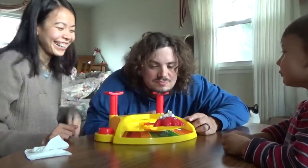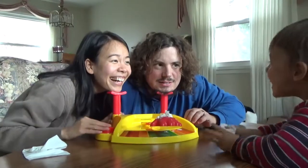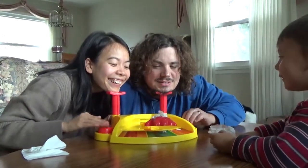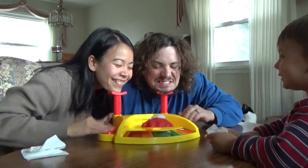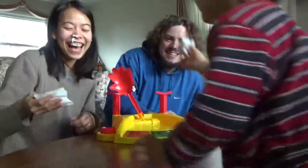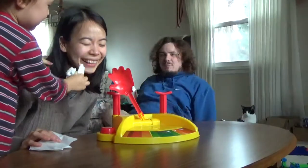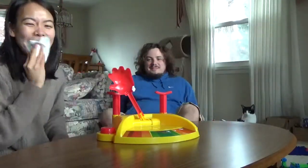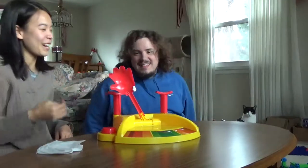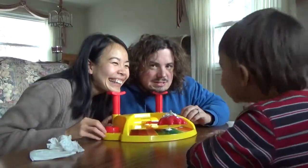Okay, mommy and daddy's turn. Are you ready, daddy? I'm good, I'm ready. Okay, ready? Countdown. One, two, go! Thank you. Daddy won! Dadman is the champ! The champ's here! Okay, one more time. Ready daddy? Ready. Count. One, two, go!